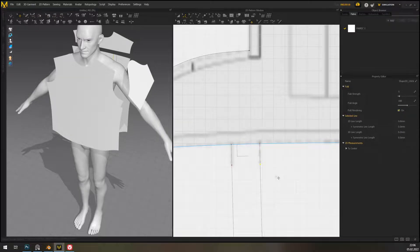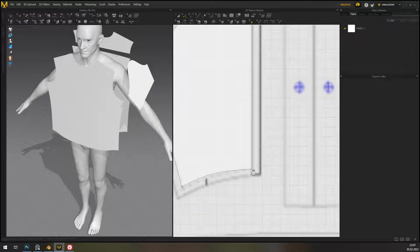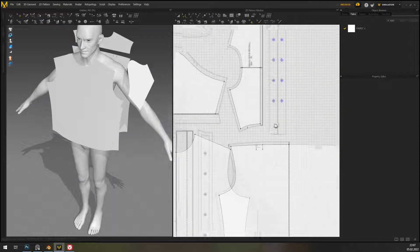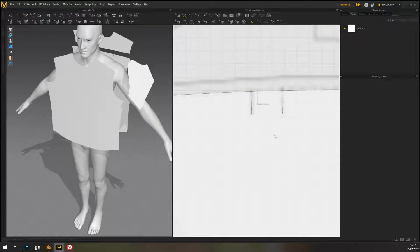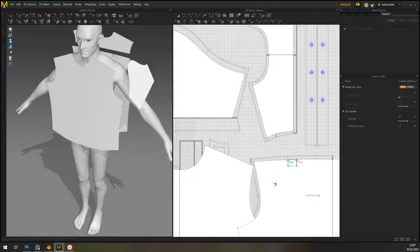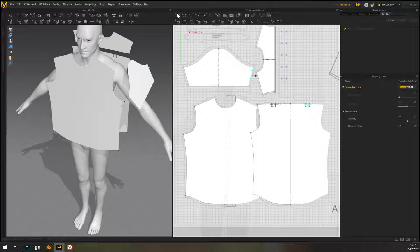One thing I like about version 11 is that it made points actually bigger and I think their size is even customizable — not entirely sure on that one. So now we're going to segment sew. Now comes the beautiful part of actually sewing things.